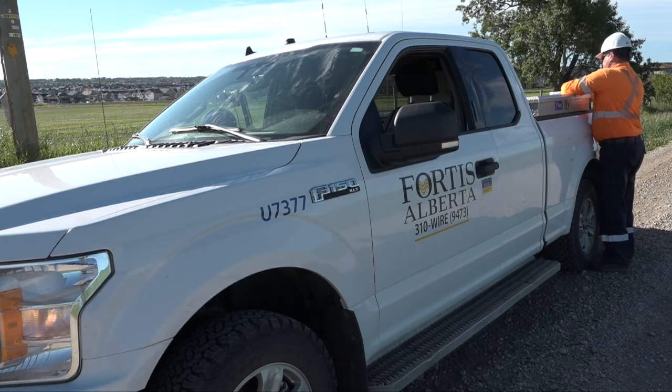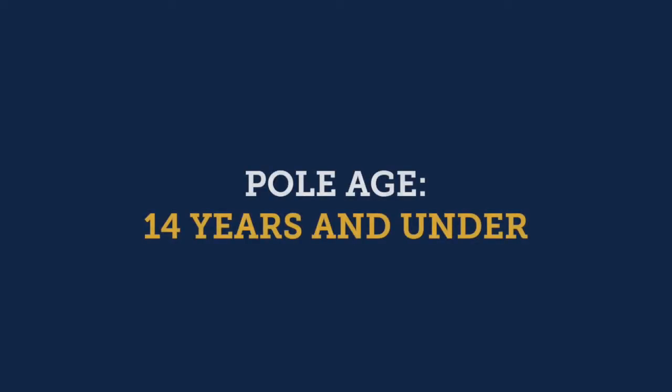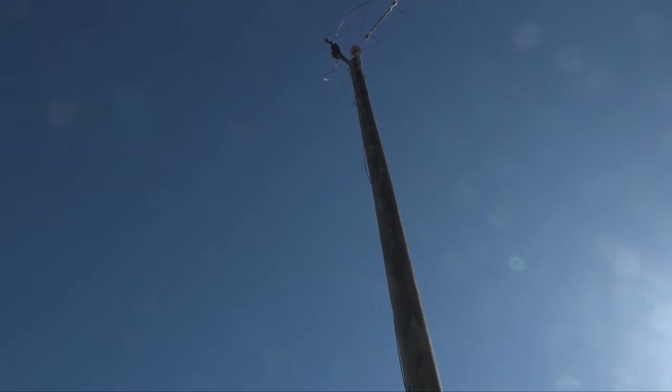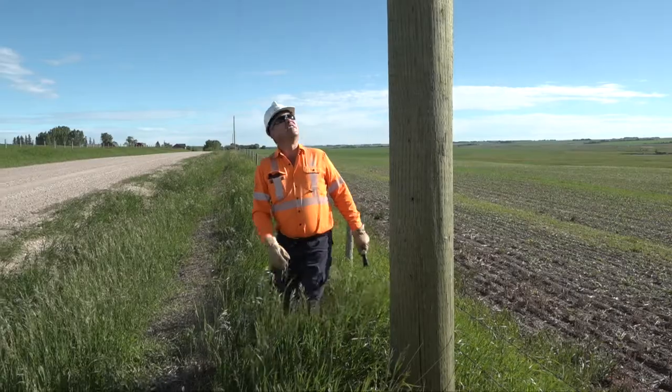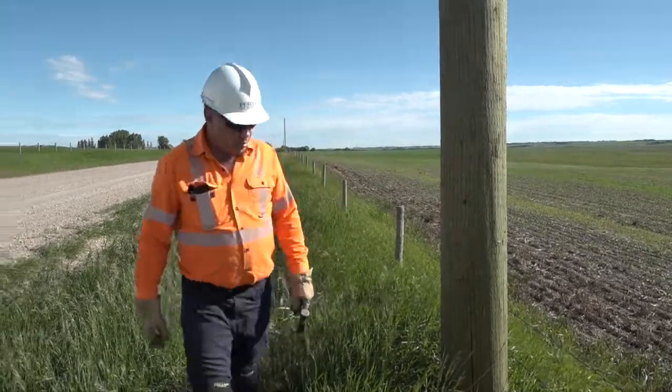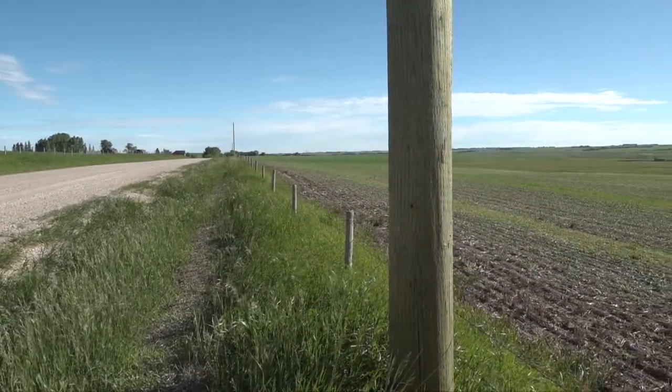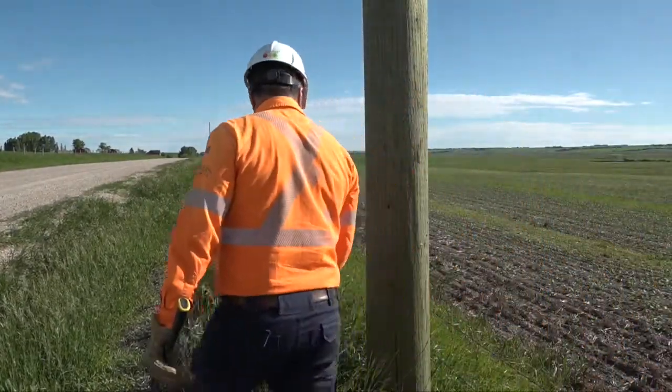What do these poles look like? Let's take a look. Poles that are 14 years or younger just require a visual inspection. The pole tester will walk around the pole scanning from top to bottom, looking for any signs of damage, erosion, or other potential hazards threatening the integrity of the pole.